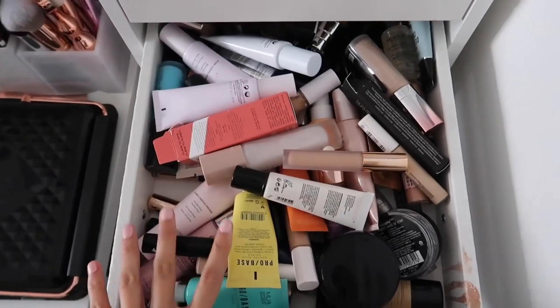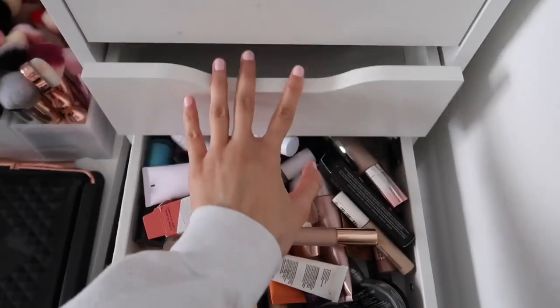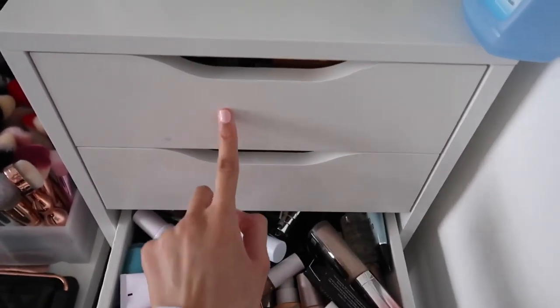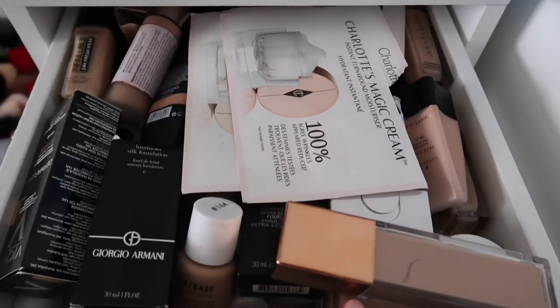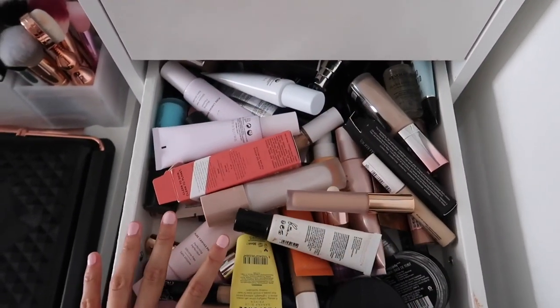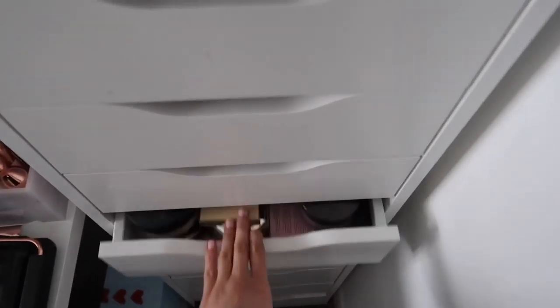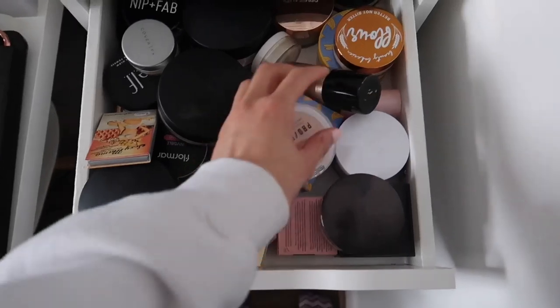So this right here is my primer and concealer drawer. I originally wanted to start putting my primers and concealers in this drawer as well, because this was previously my foundation drawer but I was able to put them all in one drawer. Now I'm going to move on to concealers, primers, and then also the powders.